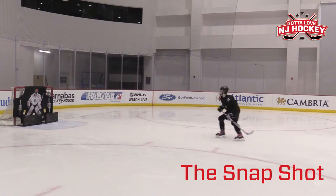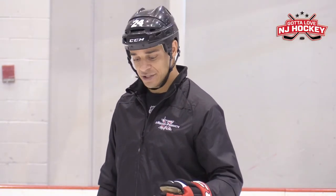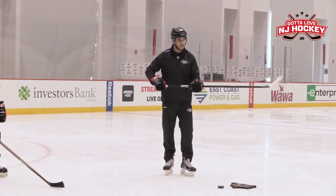In today's episode, we're going to talk about the snapshot. The snapshot, as I like to say, is just the way you work with your wrist and how quick you're able to snap them over.